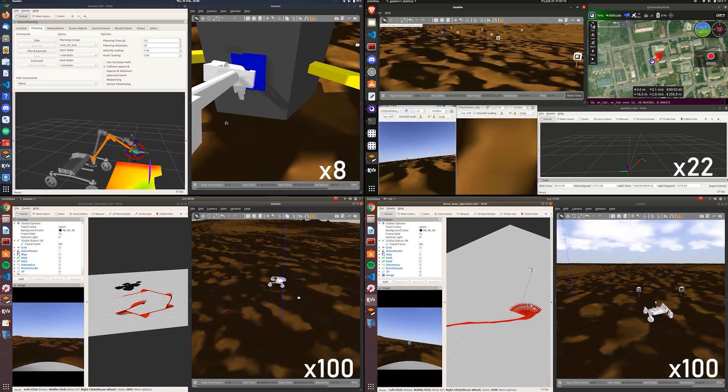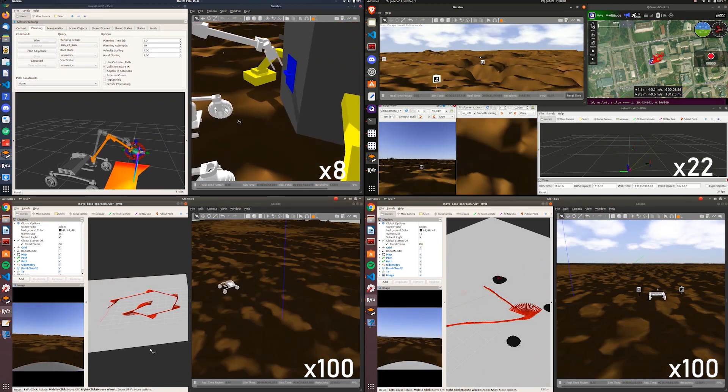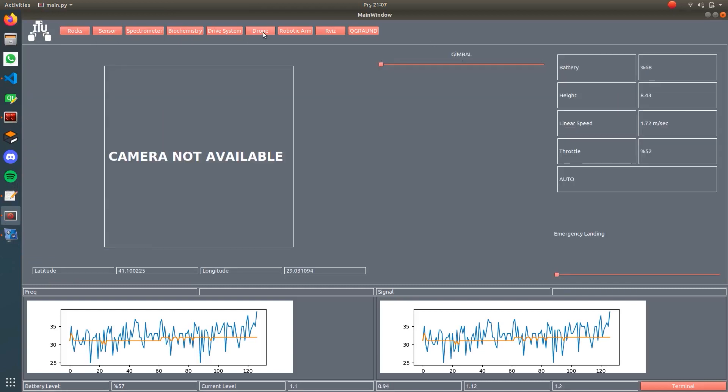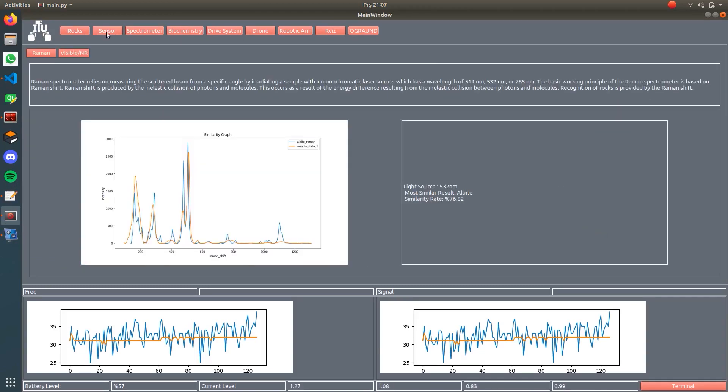Our algorithms are tested in simulation designed for the competition tasks, so problems can be observed in advance. Complete control of the Rover is provided during tests thanks to our new user-oriented interface.